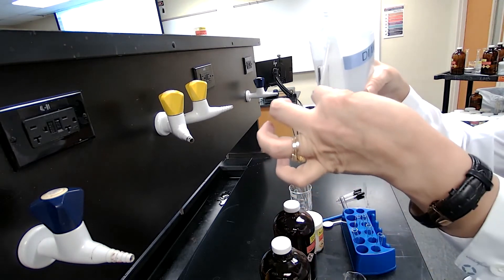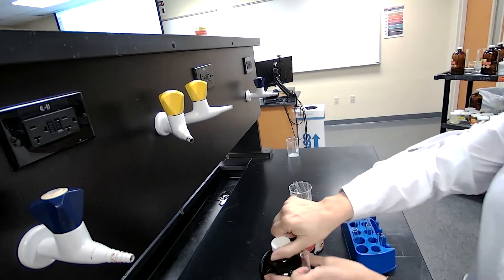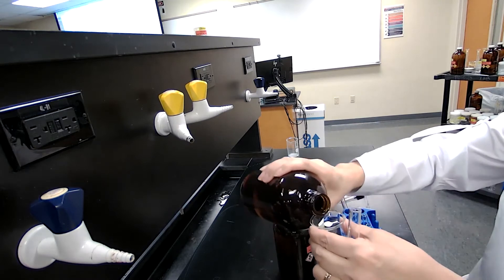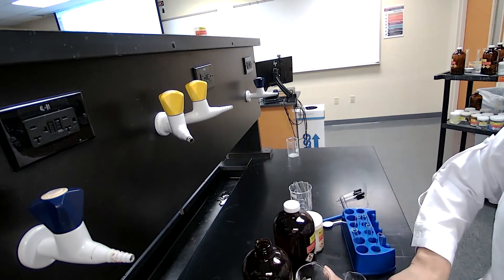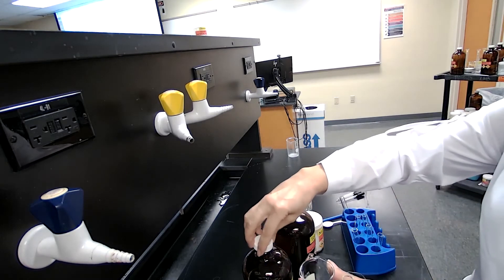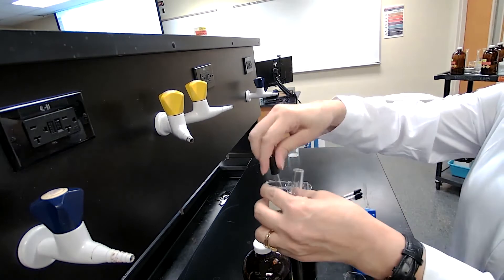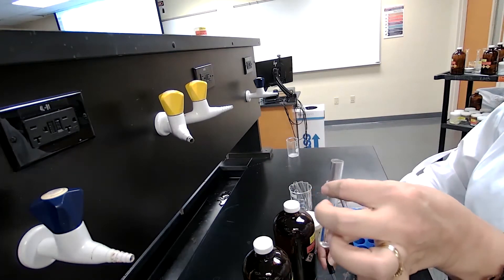Next is water plus hexane. I would add to the test tube about three milliliters of water and then one milliliter of hexane following the procedure. It's best for you to read the procedure before you watch the video so you have a better idea of every step and what is being mixed.